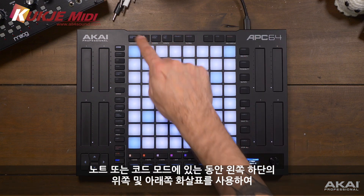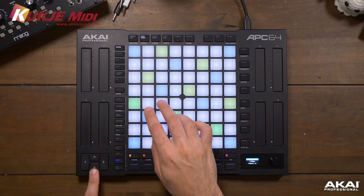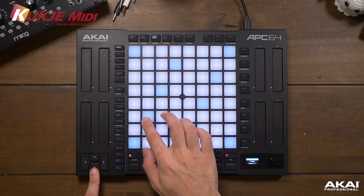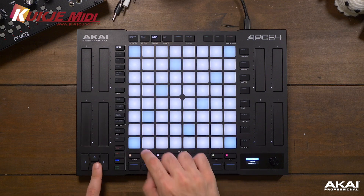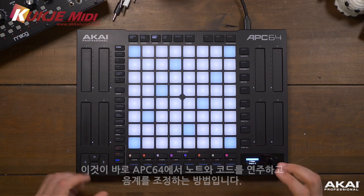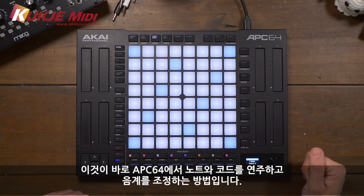While we're in either note or chords mode, we can use the up and down arrows on the bottom left to change octaves. That's how we play notes and chords and adjust our scales on the APC64.